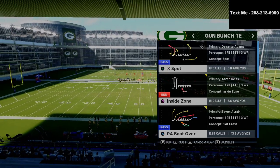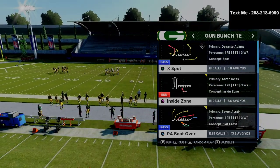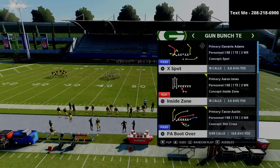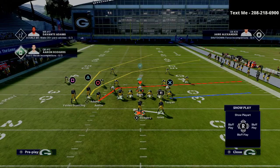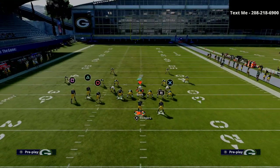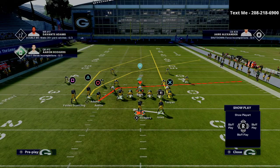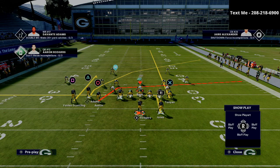The play we're going to be talking about in today's video is PA Boot Over, and we're going to share a specific adjustment that Pavan likes to use. Here's how he sets it up: he puts his tight end or X receiver on a streak, hot routes his square receiver — Marquez Valdes-Scantling — to a curl, and then takes his running back and puts him on a little in route.